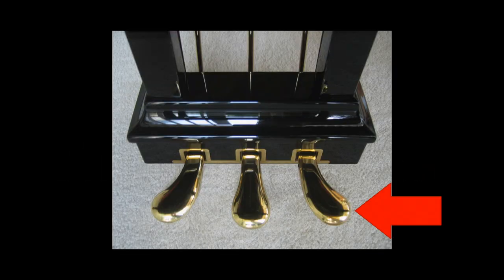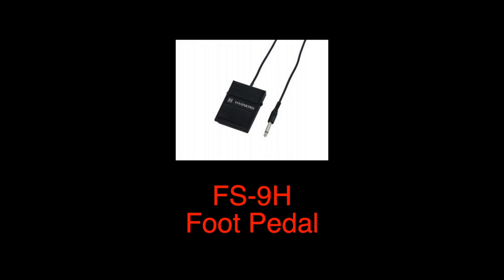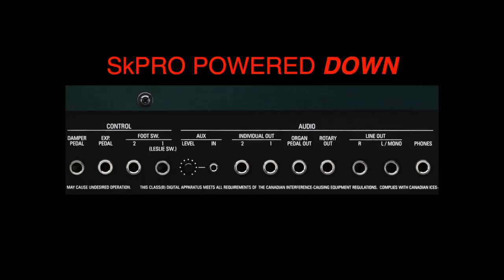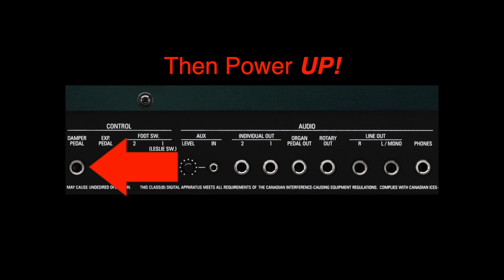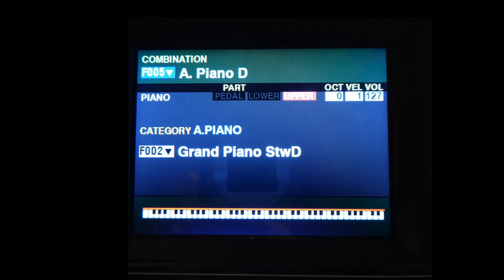A damper, or sustain pedal, is essential in any piano performance. The SK Pro series accepts a wide variety of damper pedals. Our FS9H foot pedal works as a fine damper, as do many third-party piano type damper pedals. With the SK Pro powered down, plug in your damper pedal, then power up. When the SK Pro has booted, choose a piano combination and try the damper.